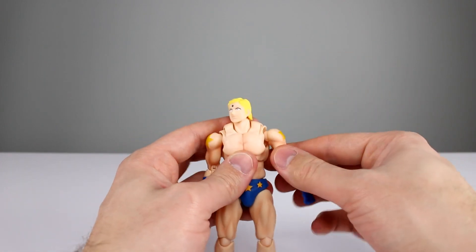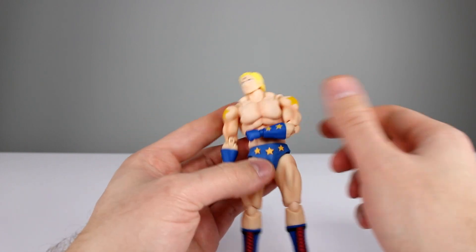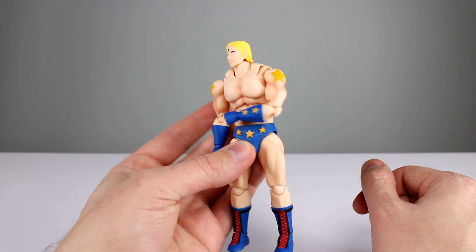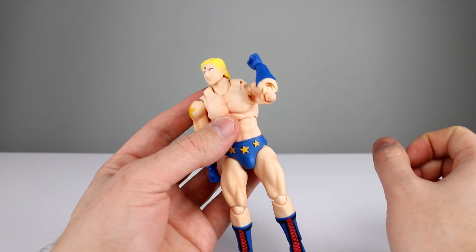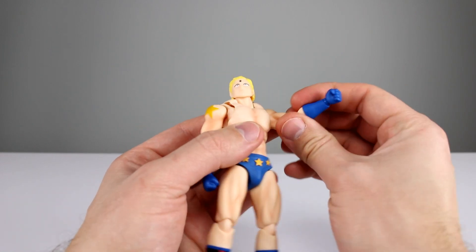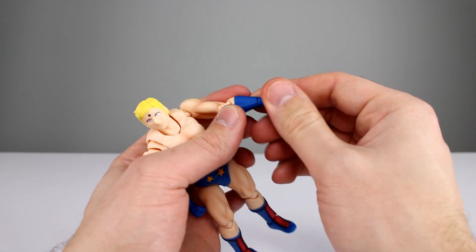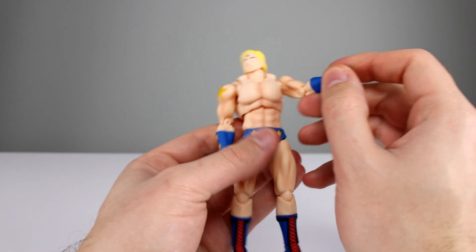You can bring the arm across the chest pretty far, and you get full rotation. There's a bicep swivel at the shoulder and additional rotation at the elbow. The elbow is double jointed — still a very ugly joint; I don't know why they don't hide that better. For the wrists, we have a ball hinge which works nicely with really good range all the way around.